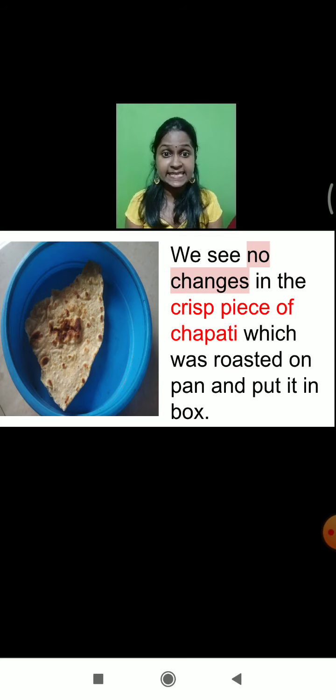We see no changes in the crisp piece of the chapati which was roasted on the pan and put into the box. You can see here in this diagram — the chapati remained as it is; it did not spoil at all. Why? Because when we roasted the chapati, all the moisture got removed completely, all water content removed completely. So what we learned here: in the absence of moisture, in the absence of water, the food material will remain healthy for consumption. The roasted piece of the chapati remained as it is — there are no changes at all, even after three to four days of observation.